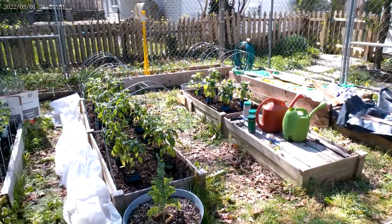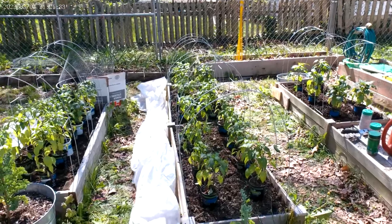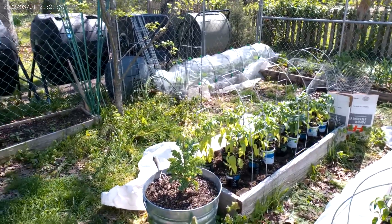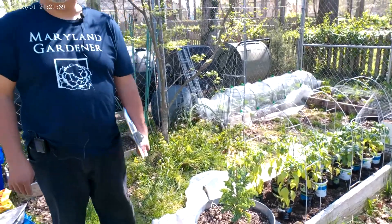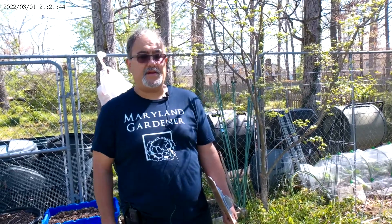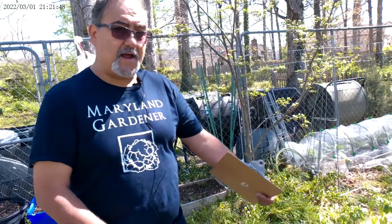Welcome to the Mellon Gardener channel. Today I'm going to have to plant my peppers. They've gotten too big inside the house so I'm going to be planting them out today and putting them under cover. We're in the mid 50s right now so I think they'll be fine. This is what I've got planned out.